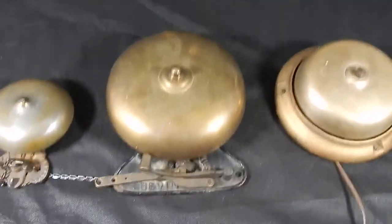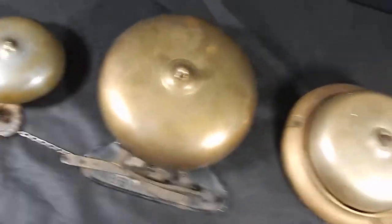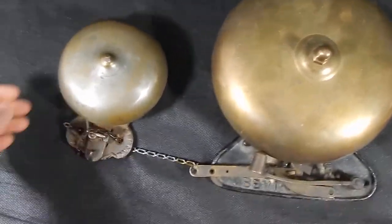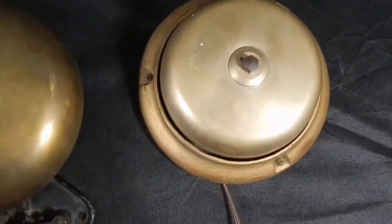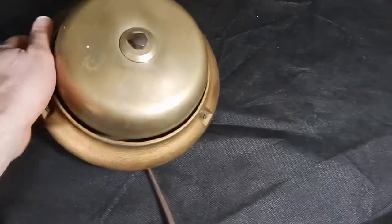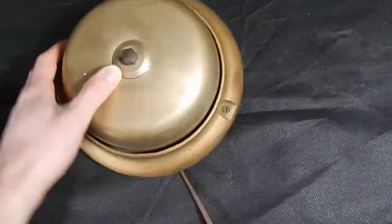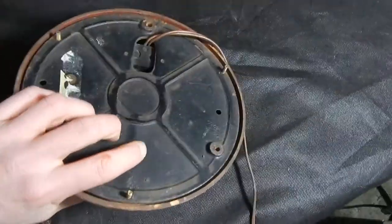Hi, this is Collector Chris. I just recently learned something so I thought I'd share it. What these are are different types of bells. You got these kind here — they're the electronic kind. They look really old but they're electronic, and they generally look like this.